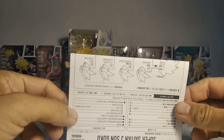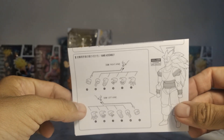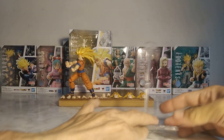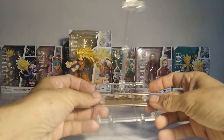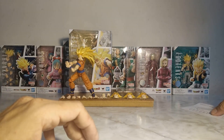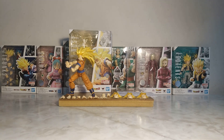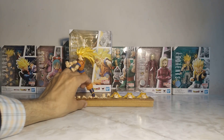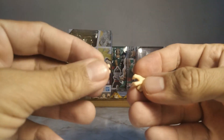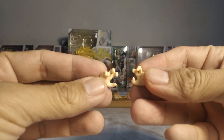It includes an instruction manual, obviously, so you don't mess up. This is a re-edition. Interestingly, it includes a stand, which is appreciated — finally, a stand. It includes two interchangeable hands, in addition to the ones the figure already has. Now, let's move on to the battle pose hands — and they're the same ones that come with any Goku figure.